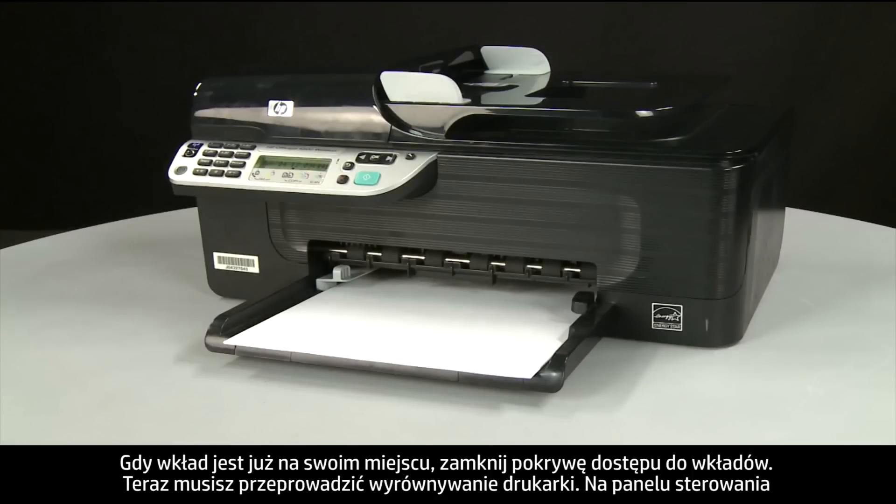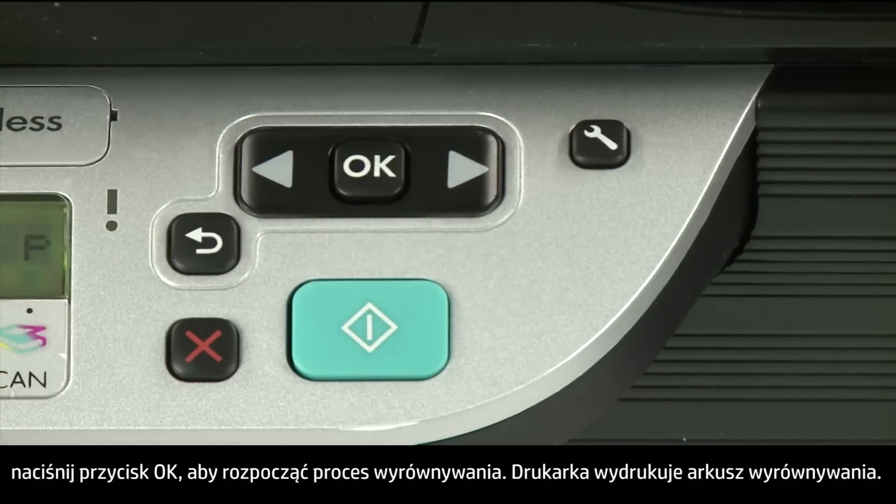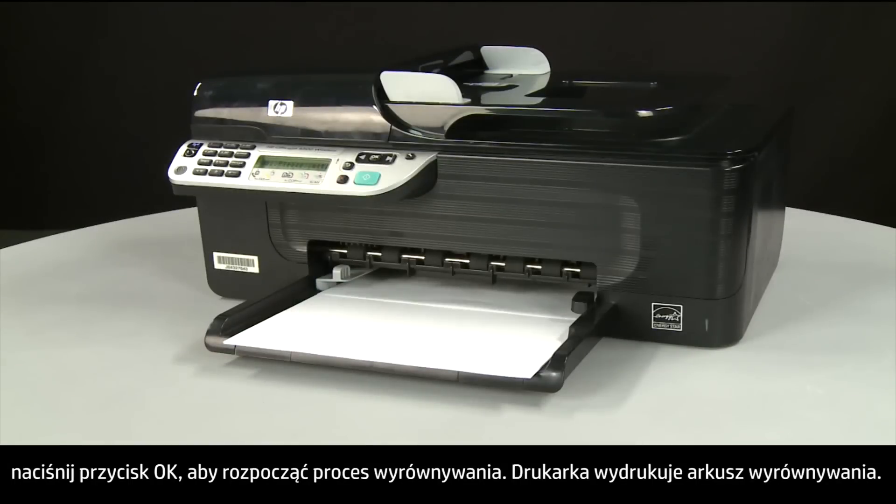Next, you will need to perform a printer alignment. On the control panel, press the OK button to start the alignment process. An alignment page prints.